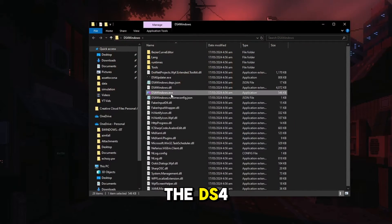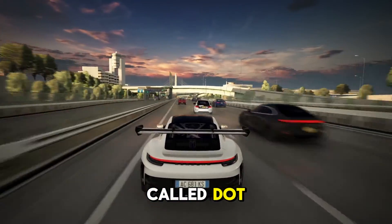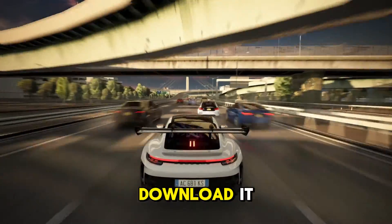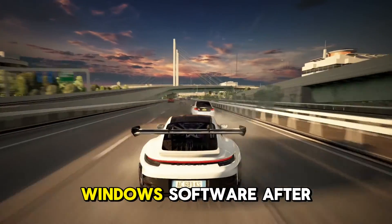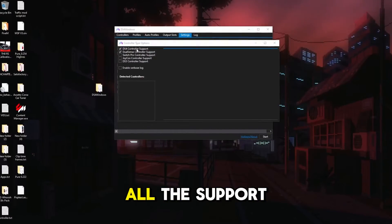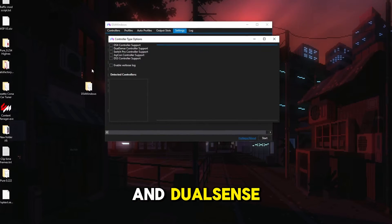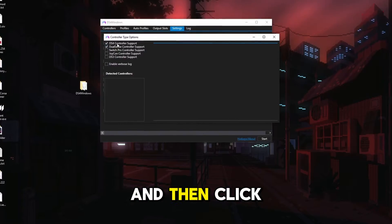Open the folder and run the DS4Windows.exe file. If it asks you to download .NET 8.0, go ahead and download it — it is just an update to your Windows software. After that, run DS4Windows.exe again and select all the support you will need. DS4 is for PS4 controllers and DualSense Device is for PS5 controllers. Then click Close.